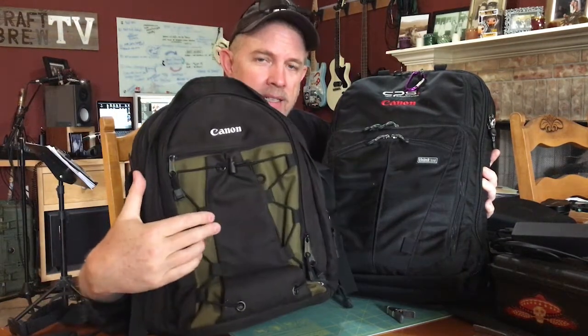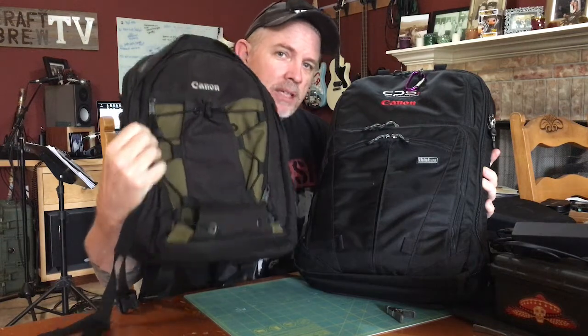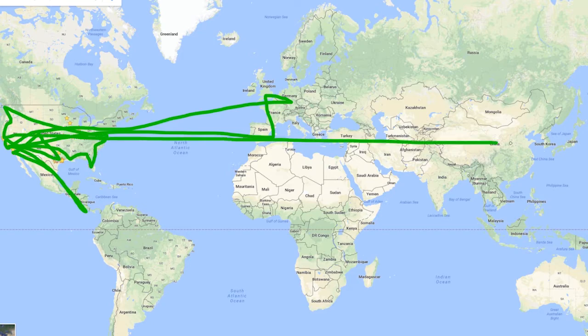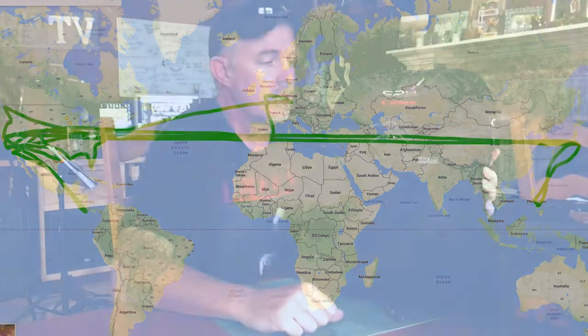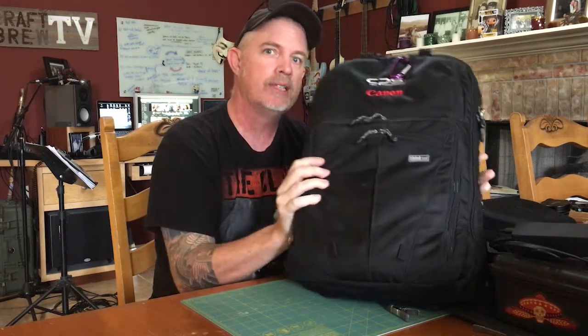Why? Because I was stuck on this bag. Now don't get me wrong — this Canon bag has been with me all over the world, from Barcelona to London to Germany and everywhere in between. However, I broke the strap on the old bag and was going to buy a new one, and then it dawned on me: wait a minute, I have a bag in the closet.